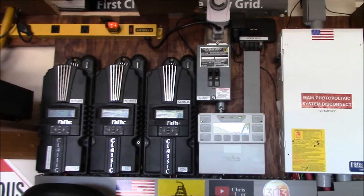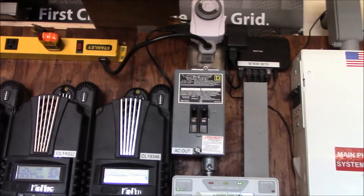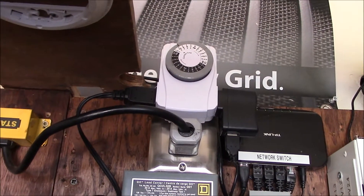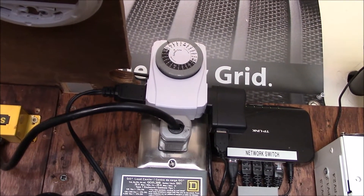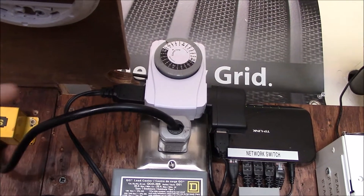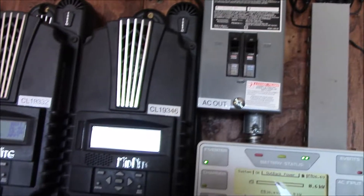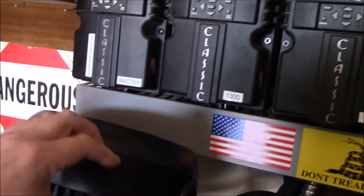I thought, well, I've got a timer, I just wish it had a USB port on it. So I put a picture on Facebook on my Chris DIY Facebook page, and my friend Steve said why don't you just plug an AC outlet adapter thing for the USB into the timer — and it's like, oh yeah, duh, that'll work.